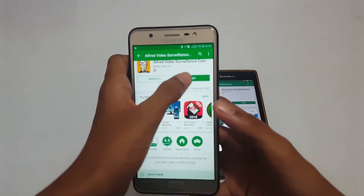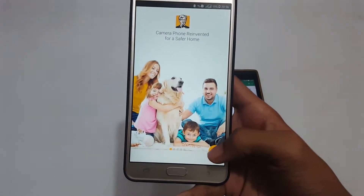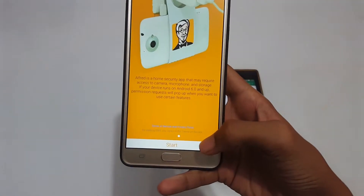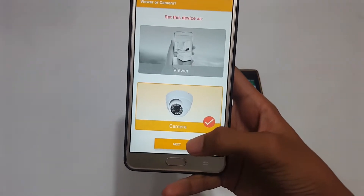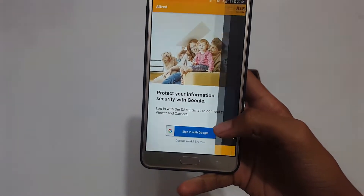Now let's open the app on the phone. Click open and it comes up like this. I'll click Start and it will ask you — I want this device to be the camera. Next, I have to choose the Google account.